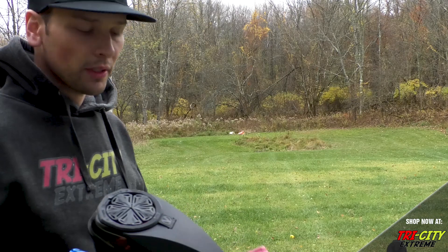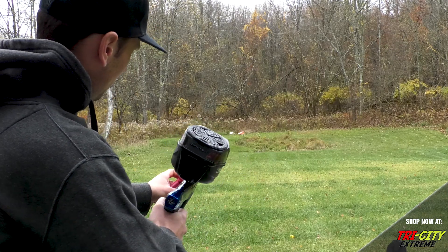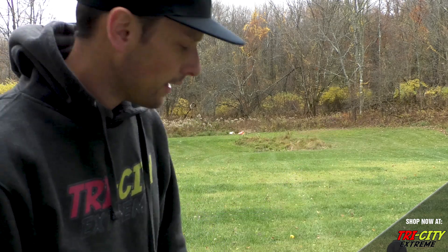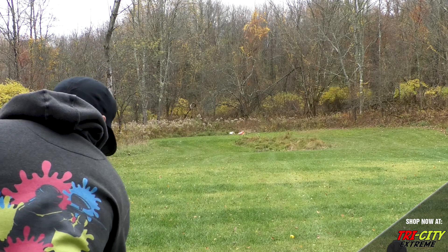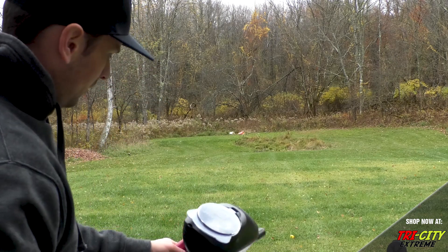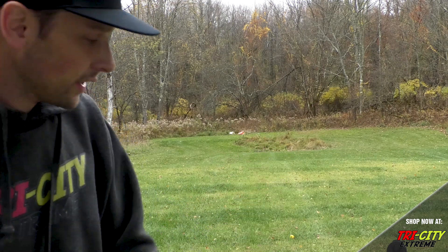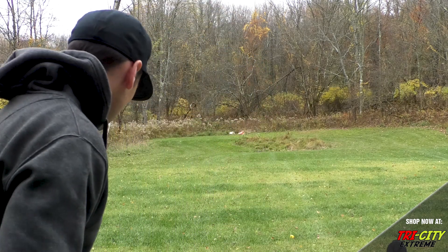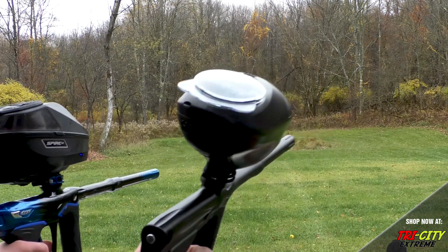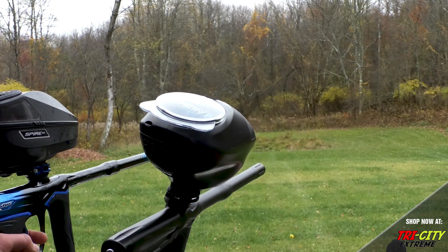Alright, so these guns have been chrono'd. We're going to run around 285. Almost exactly the same. So we got the DSR and an M3 Plus.